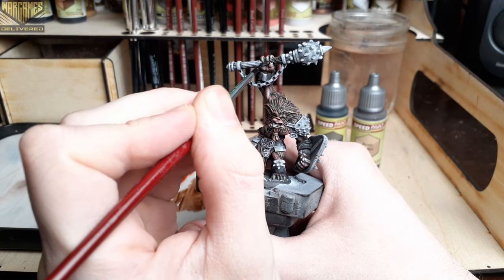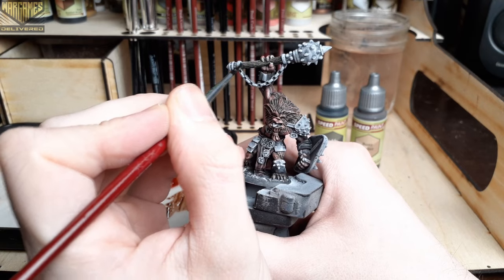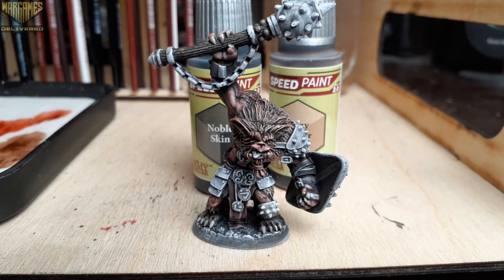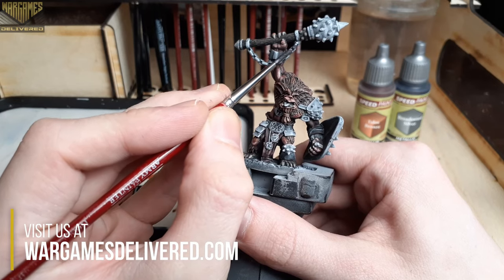If you're getting low on Army Painter paints, be sure to check us out at wargamesdelivered.com where we still have the buy six get three free offer active. I also used Noble Skin on all of the wood areas like the back of his shield.